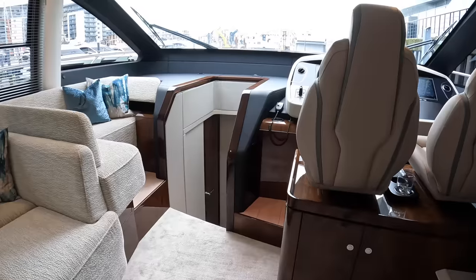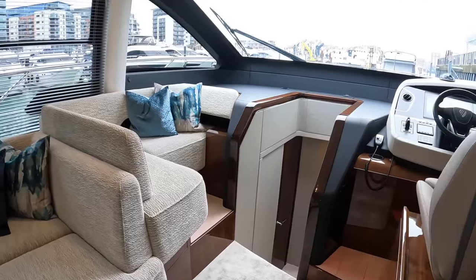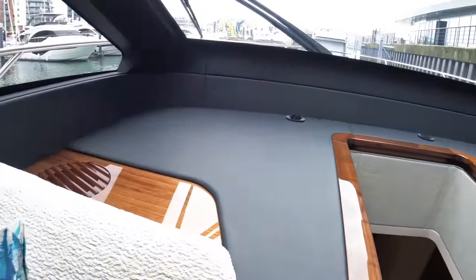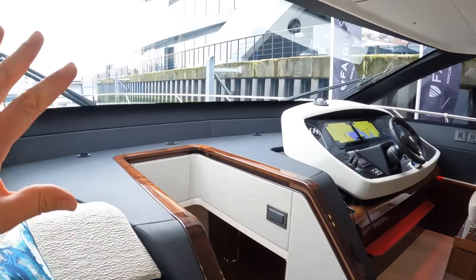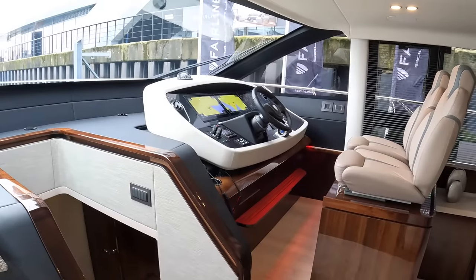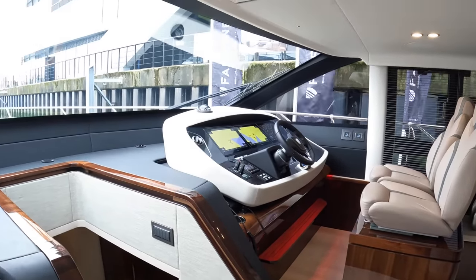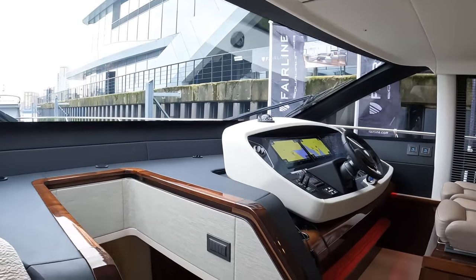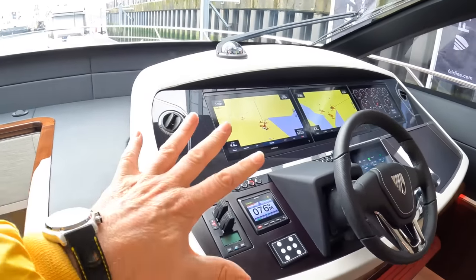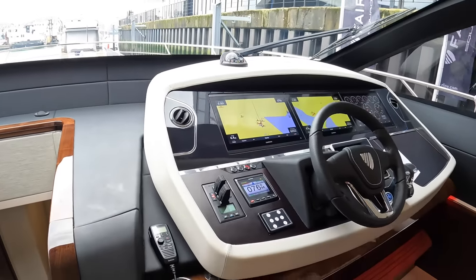Most of these boats tend to be owner-operated. You can have a crew of course, but a lot of them are used by the owners and their families or friends. They've created this raised area here, and if you step up onto it you are at the same height as the helm. You've got a great view out of these windows, it's a brilliant place to sit when the boat's underway, and you can chat with whoever's driving — it means everyone can be together up at the helm.